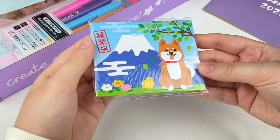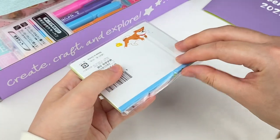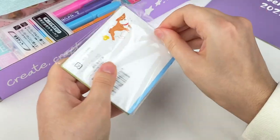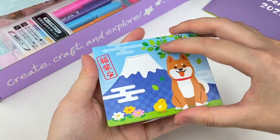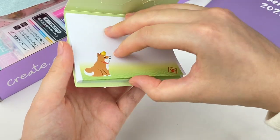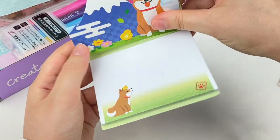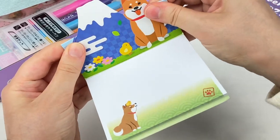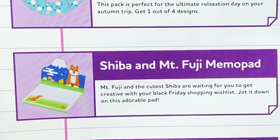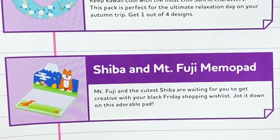Let's grab the next item — I can see a cute dog and Mount Fuji design. I think these might be memo papers. We have this really cute design of the Shiba Inu and a little chick, and they are memo papers. You can actually pop this one up so it can sit and make a cute little display for your desk. This is the Shiba and Mount Fuji memo pad — jot down your Black Friday shopping wishlist on this adorable pad.